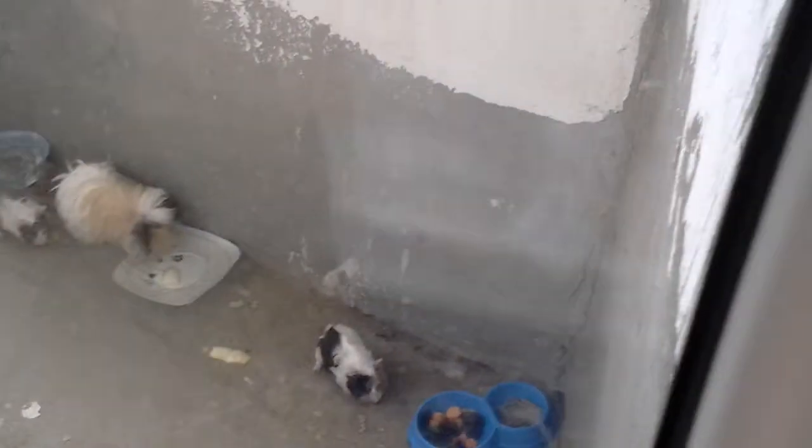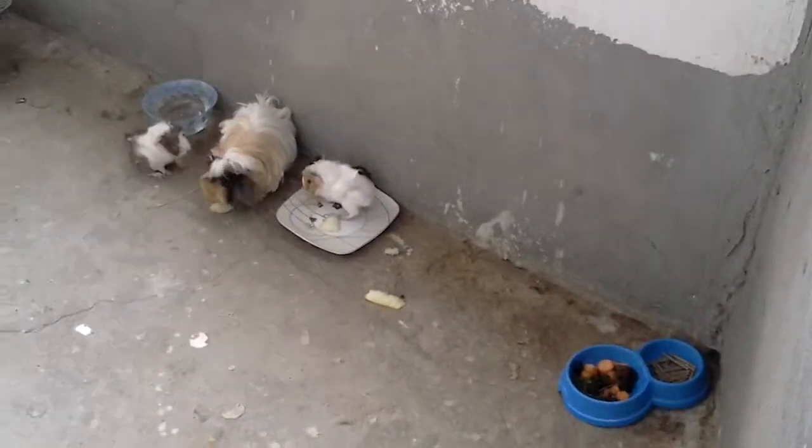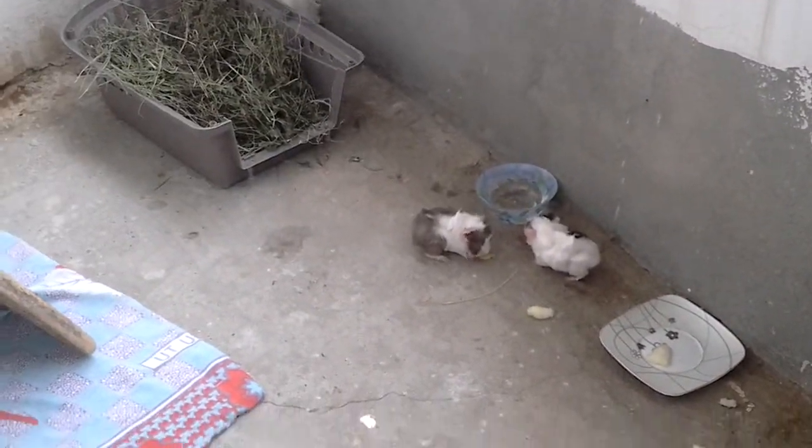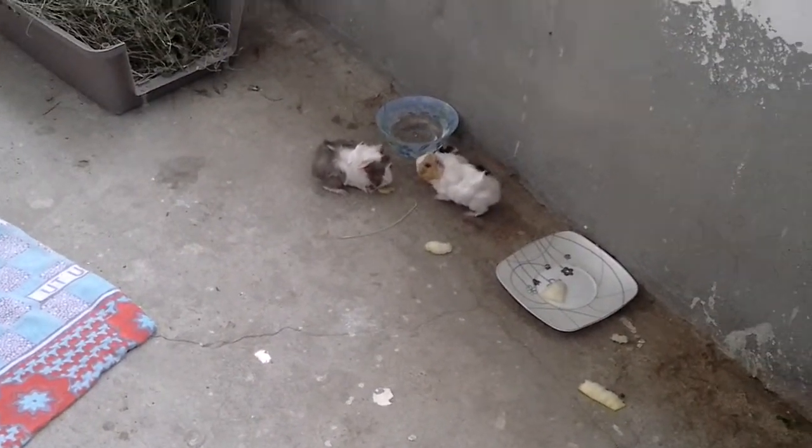Hello YouTube, this is Tatiana Sussien and I'm going to be showing you my baby guinea pigs. Here they are eating some melon — I gave them a bit of melon. Very cute.